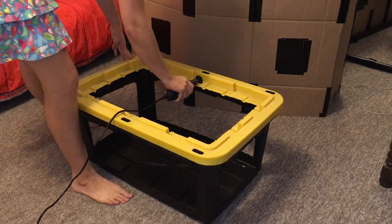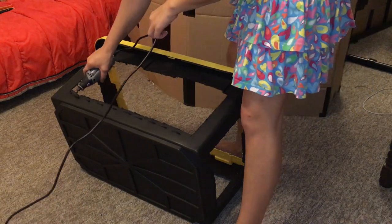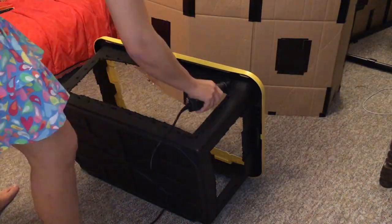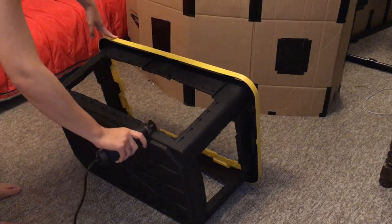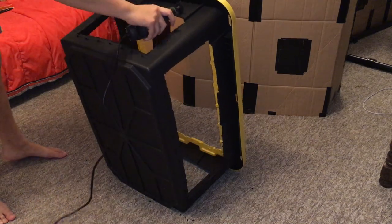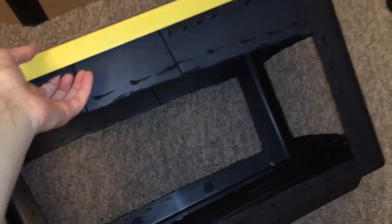I used my Dremel to make large holes on every side, and after that I used it to make little indentations all around those large holes. Initially I was going to zip tie my mesh on, but then I had a better idea — I decided to use the wire that comes wrapped around the mesh to keep it in place. This turned out to be harder for the rats to chew and more secure, so I'd definitely recommend it over zip ties.